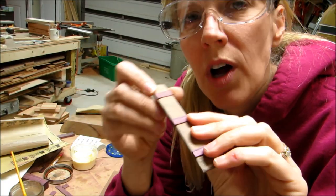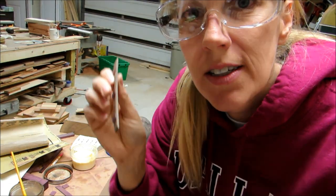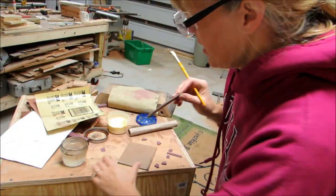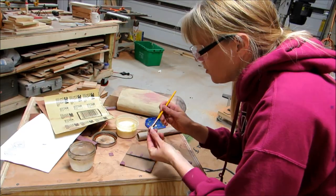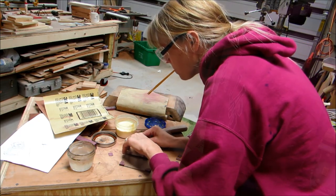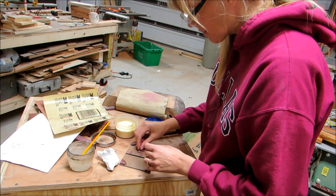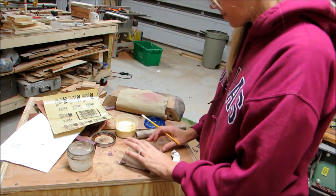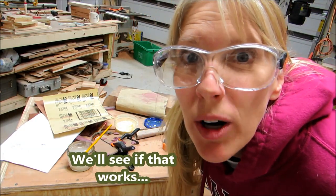I got that edge all glued on there, so I'm going to sand that now to make those roundish. I've got that all sanded up, and now I'm going to glue everything onto the cover. That works.